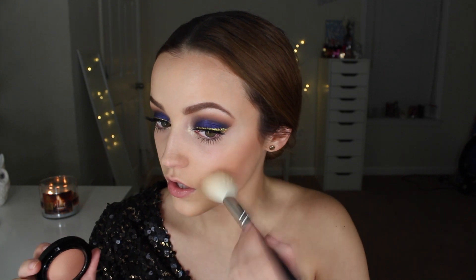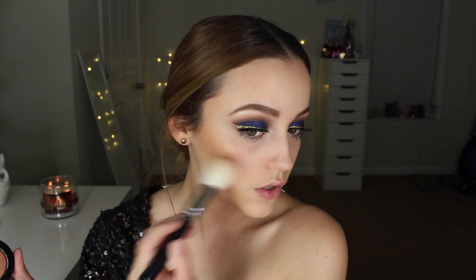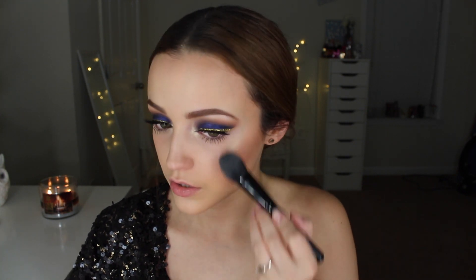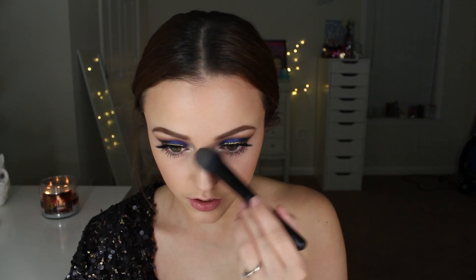To contour, I'm using my Charlotte Tilbury Film Star Bronze and Glow — you can obviously use any bronzer you have. I'm using a Makeup Forever contouring brush to apply it. Then I'm taking my MAC Mineralized Blush in the shade Warm Soul — a beautiful natural peachy warm shade that goes with pretty much every look. It's a nice glowy blush. Then I take the highlight from the Film Star Bronze and Glow on my cheekbones — it's literally the most beautiful highlight I've ever seen, with a gorgeous golden sheen.